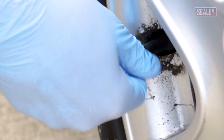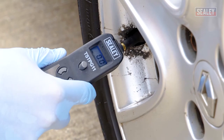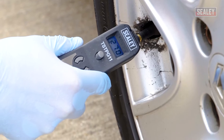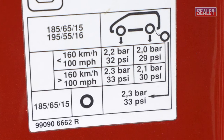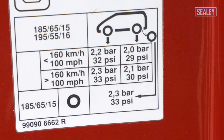To start, remove the valve cap from one of your tyres. Push the end of the pressure gauge onto the valve stem until a reading is shown. This is the current pressure of the tyre. Check your readings against the recommended tyre pressures — this will let you know if you need to inflate or deflate your tyres.